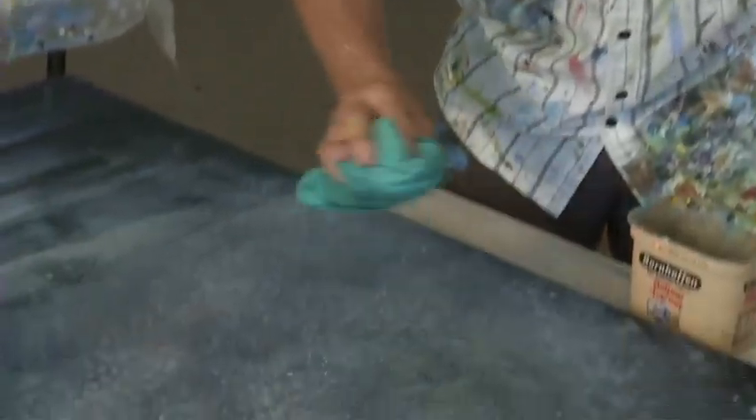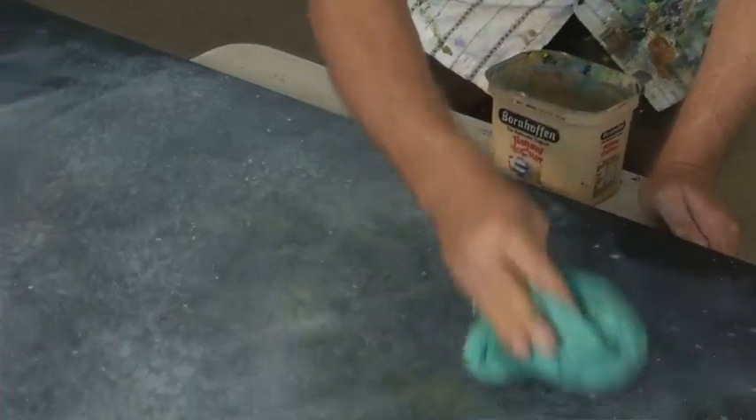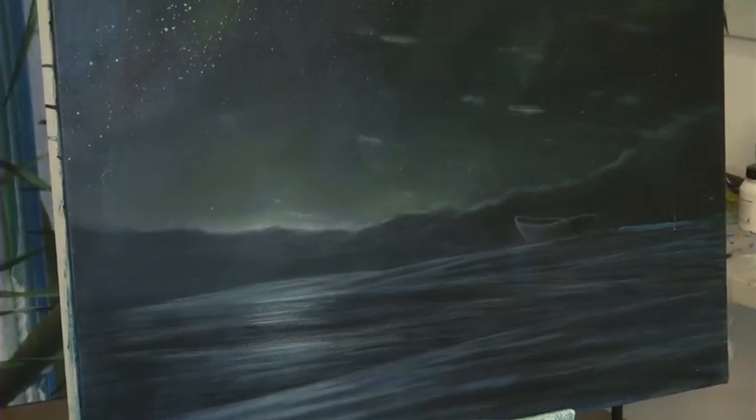Not a bad idea when you do this to look at it from the side, because you'll see where you've put your paint and where you haven't by the gloss level. Now I'm going to come back with my rag and pull up some of that paint.